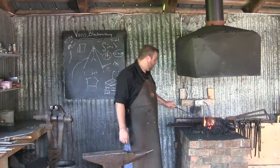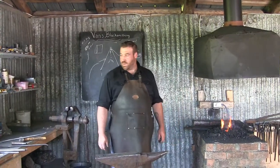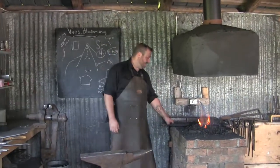Here we are in Hammond, Ontario. It is sort of southeast of Ottawa. And we're at Vans Blacksmithing. And here we have the blacksmith himself, Josh Van Noy.